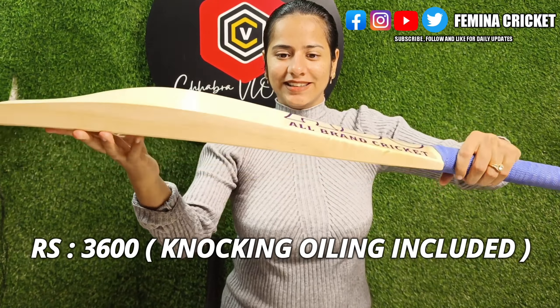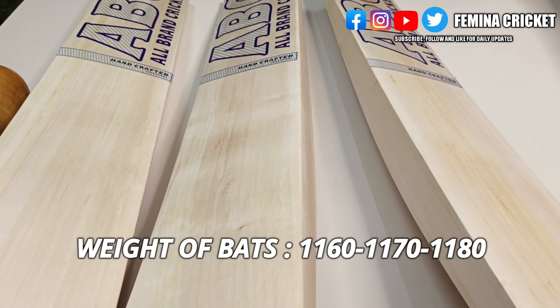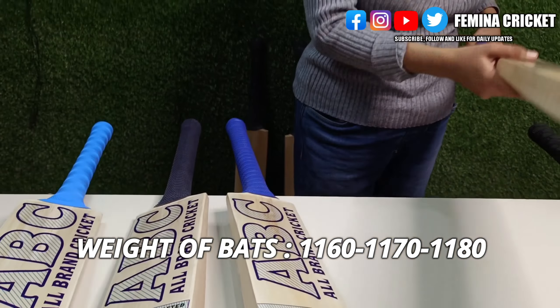Hello guys, welcome back to my channel, Stamina Cricket. If you are new to my channel, please subscribe. You will see videos related to cricket — I normally showcase all cricket gear products: gloves, leg pads, cricket bats, balls. Today I'm going to launch for the first time in history bats that have been handcrafted by us.